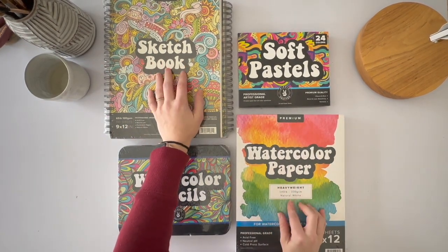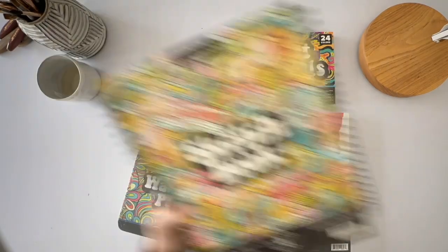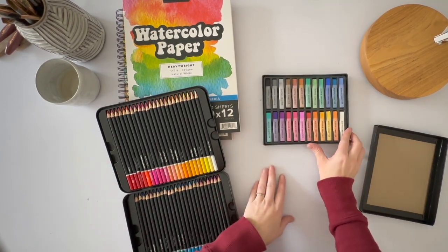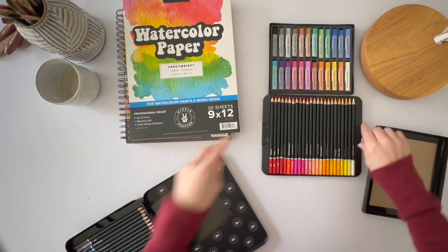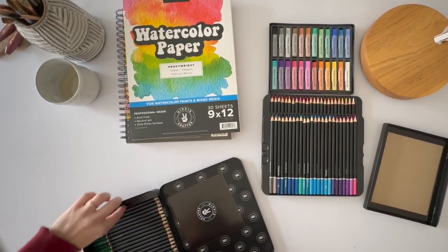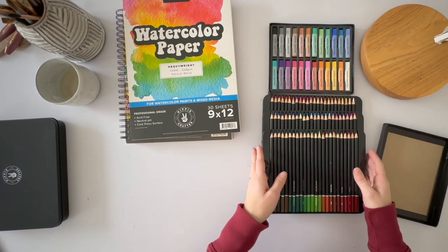I've got two sketchbooks, two pads of heavyweight watercolor paper, some soft pastels, and watercolor pencils. I'm going to just walk you through my process of making some valentines and see how these new materials work. I'm already blown away by all of my color choices and everything that I have to work with here. I don't even know how I'm going to select color choices — look how many watercolor pencils there are. This set is phenomenal. These fun little tin cases that it comes in are great — it seems like an awesome way to keep things organized. I'll be using these soft pastels after the watercolor pencils, so I'm going to set them aside for now.